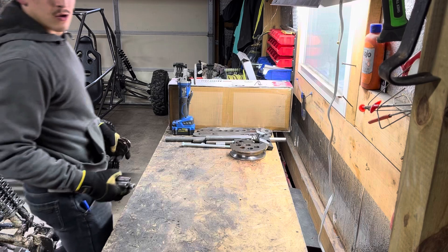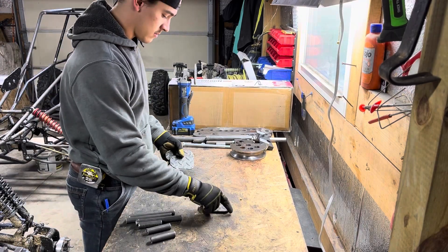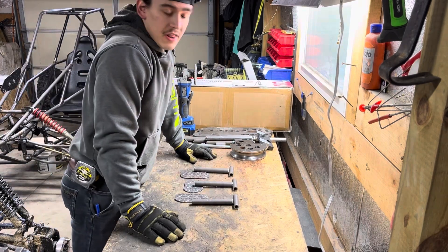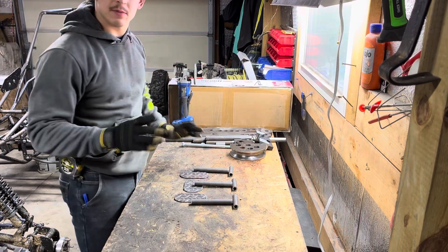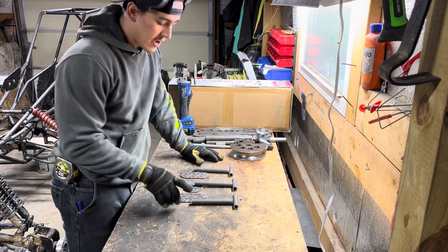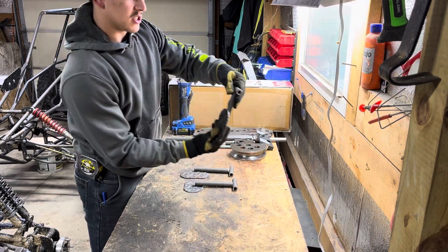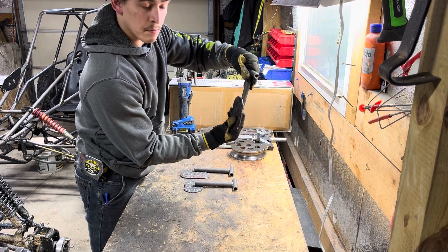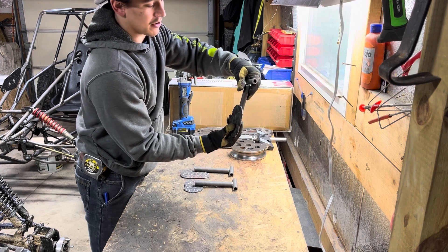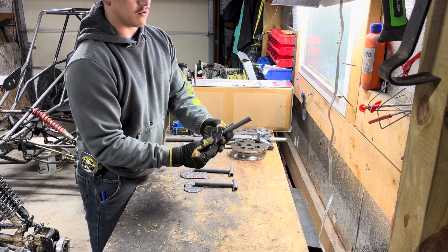We got everything cut. I'm gonna show you guys what I'm thinking — it's gonna be very similar to the last buggy because that one worked just fine, but there's gonna be a few things I'm gonna change, like how I mount the cables. The gas pedal is gonna be like this, connected above, where your foot's pushing it like that. On my other buggy I built, I had it coming from the bottom and you push on the top.